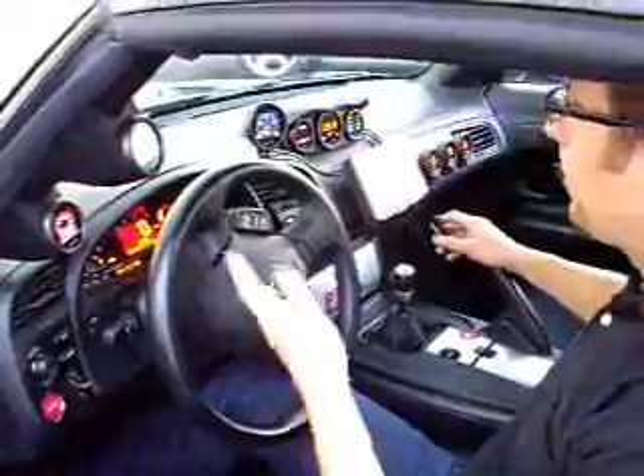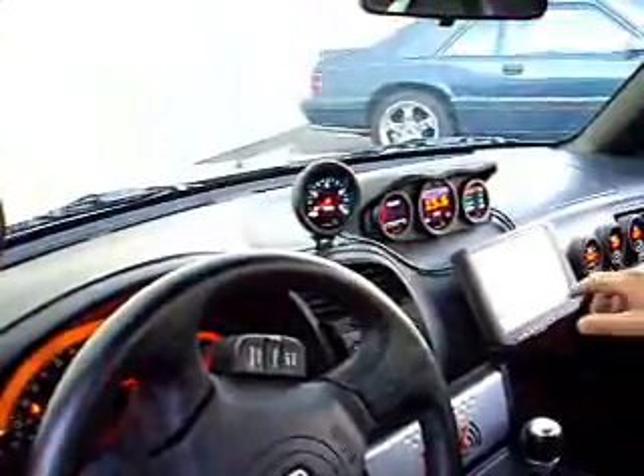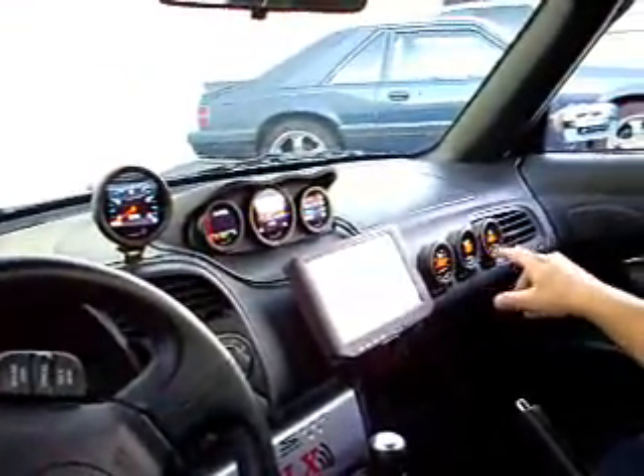Here you can see an array of gauges. First off, we have the DM-100. Obviously you can see it matches the dash on the car. Here we have our 60mm gauges, and don't forget our DM-5s, which are standard gauges — AFR, boost, oil temp, water, and so on and so forth.